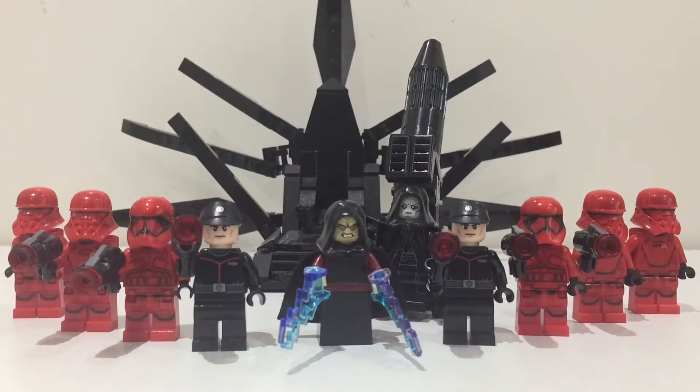Hello there everybody, this is Mando Studios and today I'll be showing you my Lego Sith Eternal, or Final Order, army. It's a relatively small army but I think it still looks quite cool, so I'm just going to show you it.